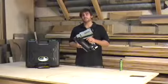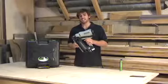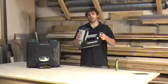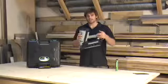Check this out. I've got Hitachi's new 3½-inch Plastic Coil-to-Gas Framing Nailer, the NR90GR2. It's powered by a 7.2-volt rechargeable NiCad battery, which will last for up to 4,000 nails.